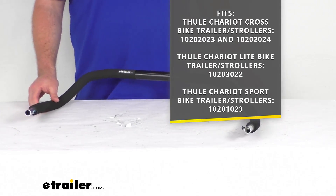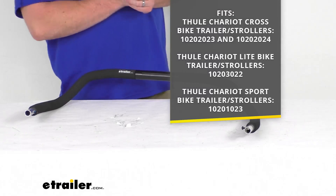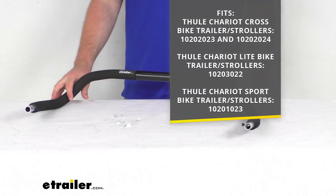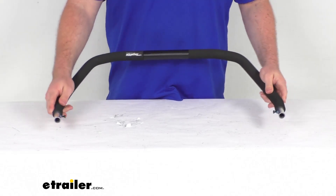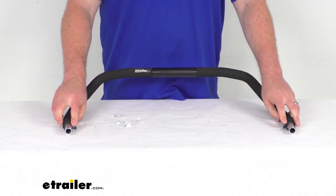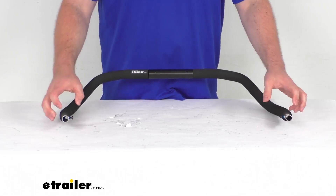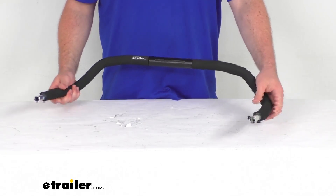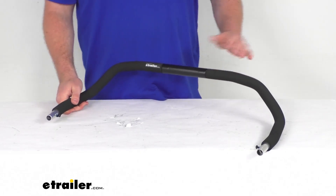This is going to be a direct replacement from Thule, so if you have any of those trailers or strollers, you can trust this is going to fit right in place of that original handlebar — no worries about fit issues or compatibility problems. This is going to give you that same nice grip, and they do include the installation hardware so you can get this mounted and have that nice secure connection. So if you are needing to replace that original handlebar, this is going to be exactly what you need.